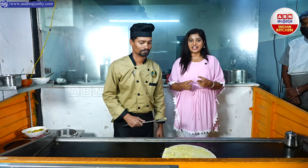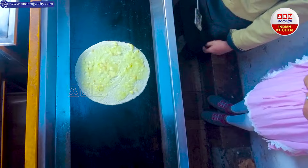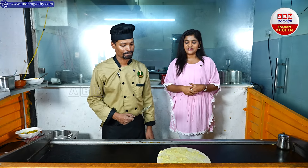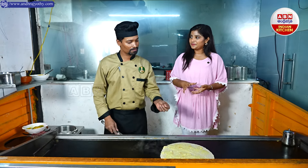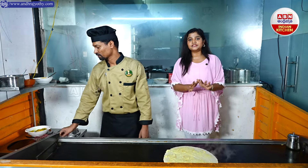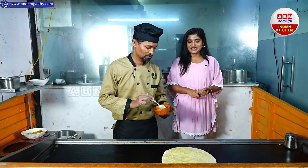If you try more of those, you must try this item. We are going to make some colors in the rava kesari. We are going to mix the colors here — it is also going to be colorful. I am going to make ghee. We are going to make ghee.